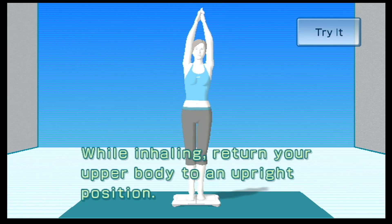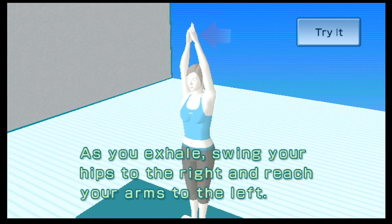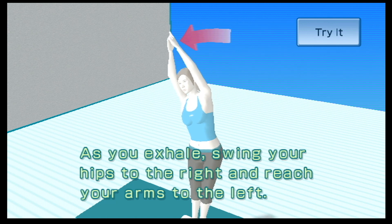While inhaling, return your upper body to an upright position. As you exhale, swing your hips to the right and reach your arms to the left.